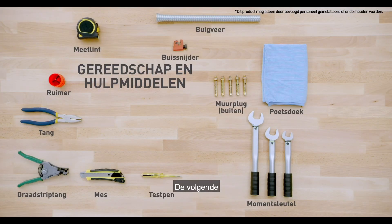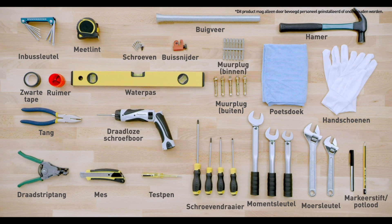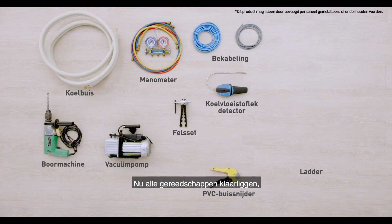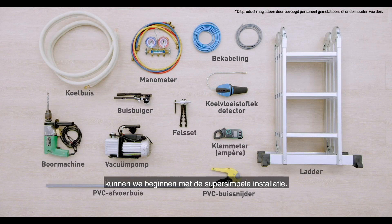For installation, you will require the following tools. Now that you have all your tools ready, let's begin the easy, breezy installation.